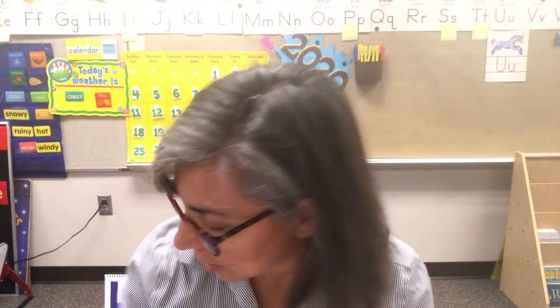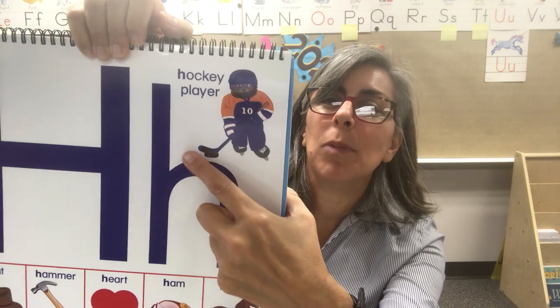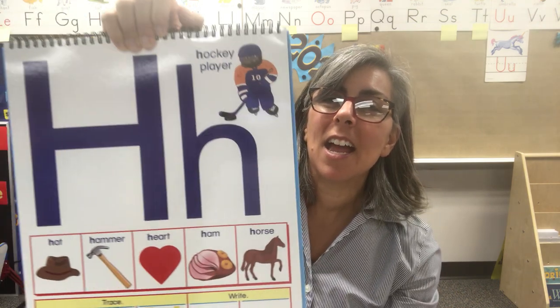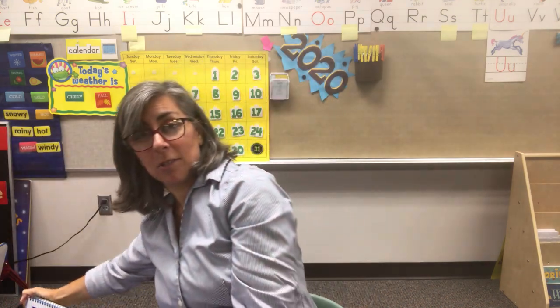I wanted to show you these pictures. I was talking about a hockey player — see the ice skates, the hockey puck and the stick. And we were also talking about a hammer. Here's a hammer. I imagine many of your garages or barns have at least one hammer.